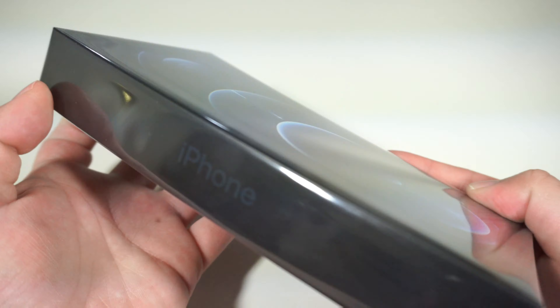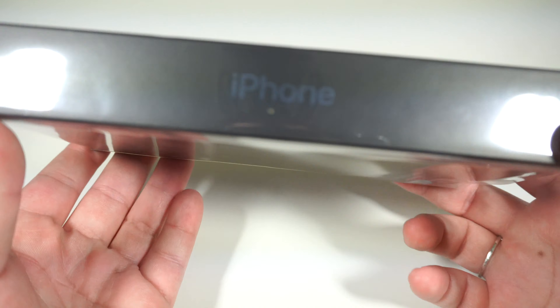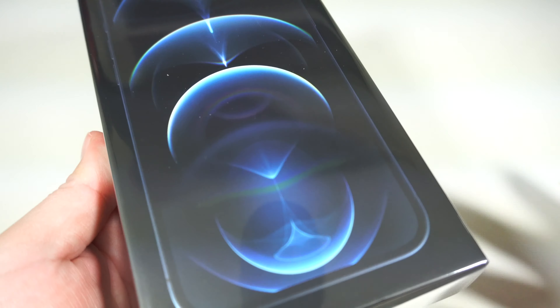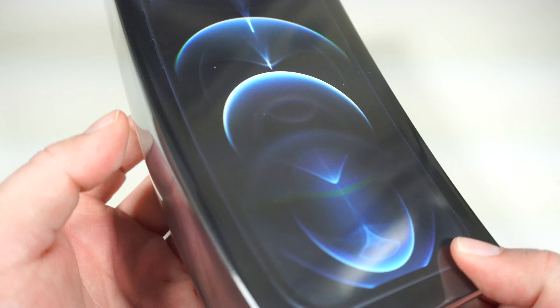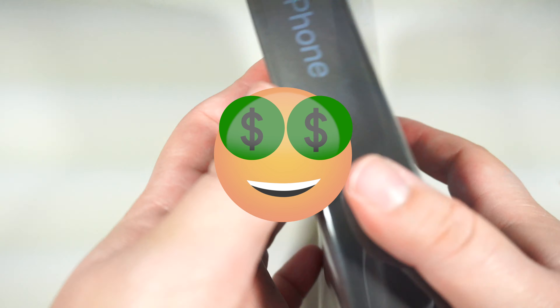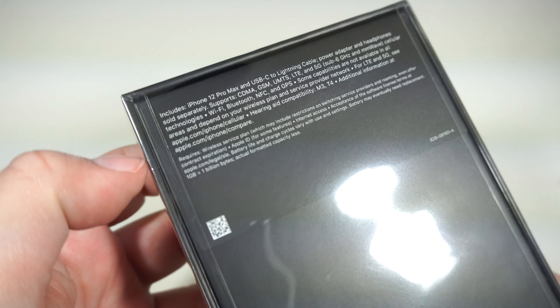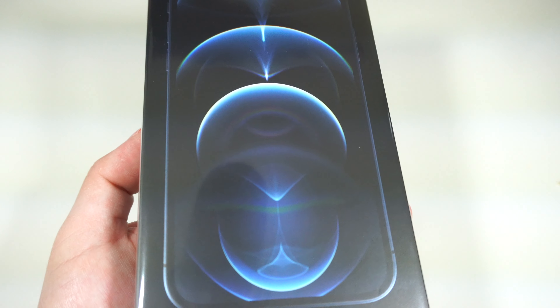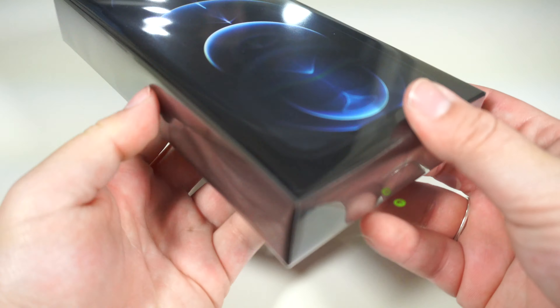Let's get started. Here's the box — of course, again they made these boxes very, very tiny in comparison to previous generations. So this is the iPhone 12 Pro Max. I got the 128 gigabyte in the Pacific Blue color. Let's go ahead and open this.